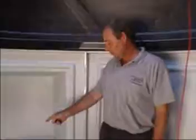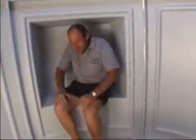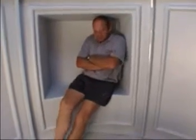Optional storage lockers, in the form of wall panels with a recess, can be provided to accommodate cameras, computers and other bulky items.